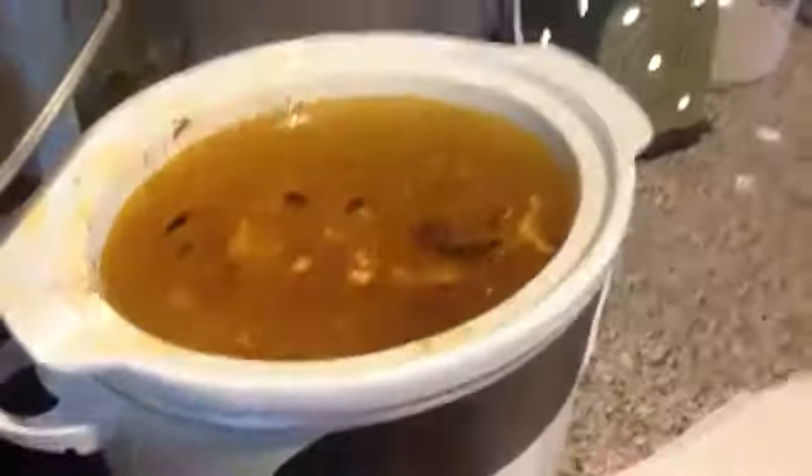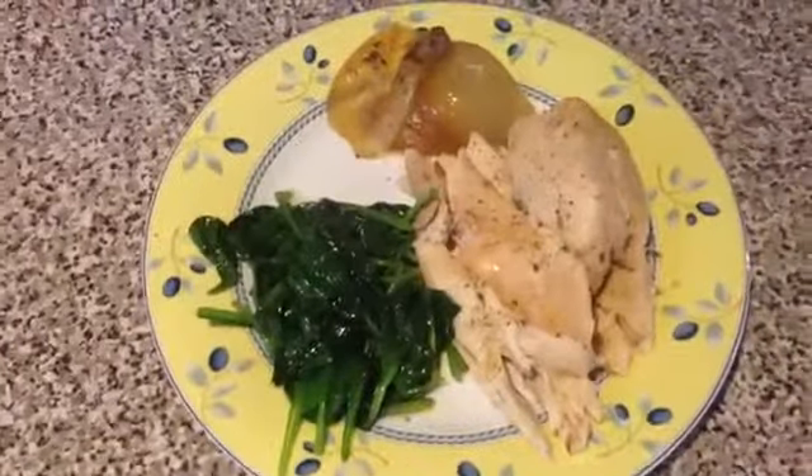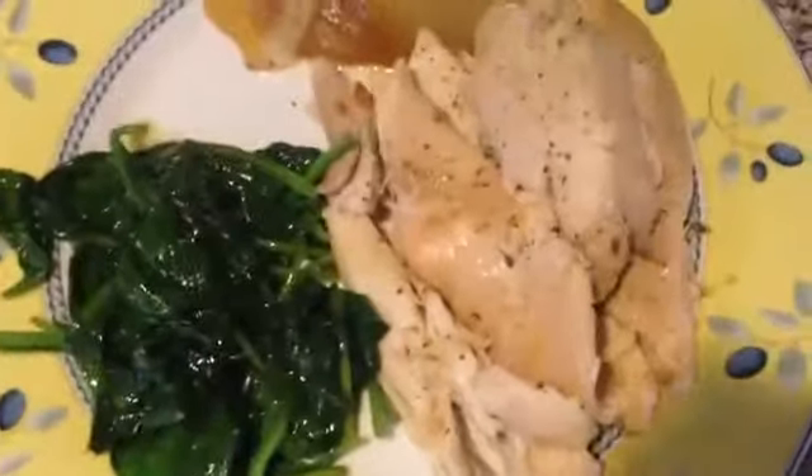Some of the liquid I will make into gravy. Then the carcass I put back into the slow cooker, fill it up with water, put it on low overnight, and then you'll see that later I use that to freeze chicken broth.